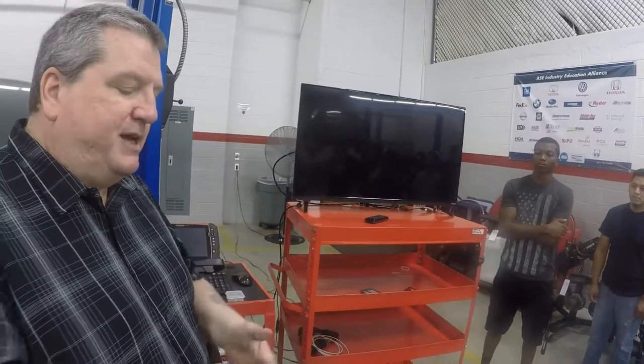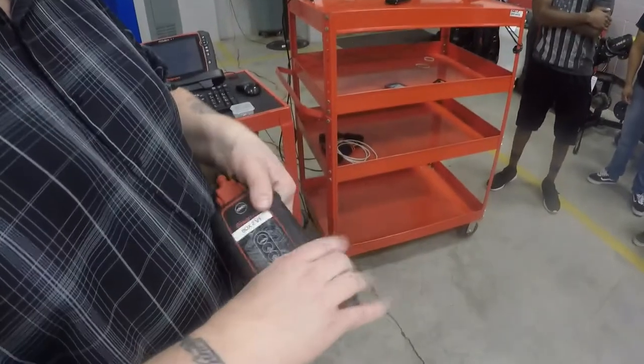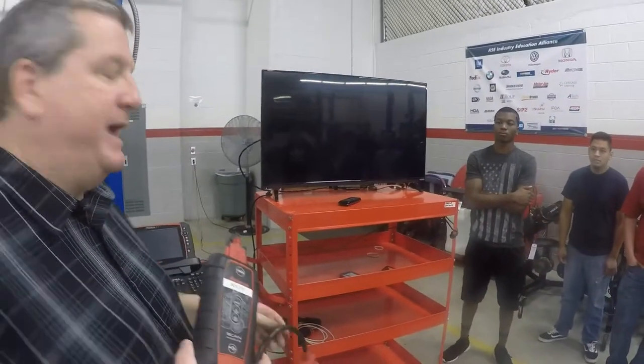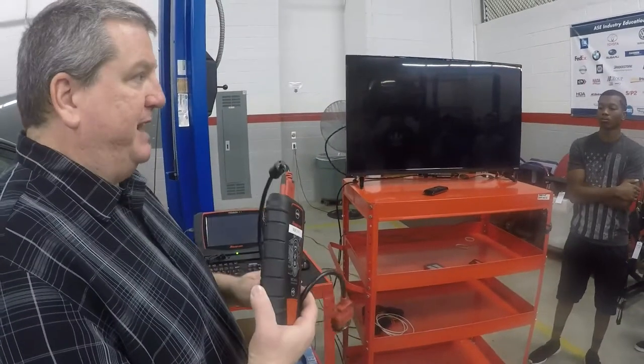We'll plug this in, and when we plug it in you'll see it'll start lighting up — kind of like when you're talking to Bluetooth headsets. As it's pinging back and forth, that's what's going to happen.